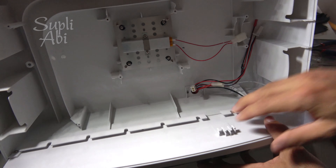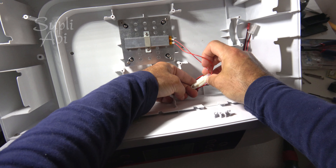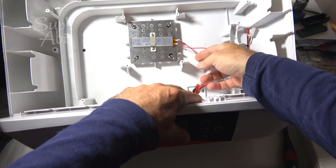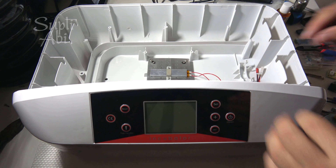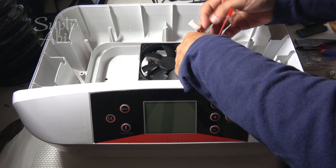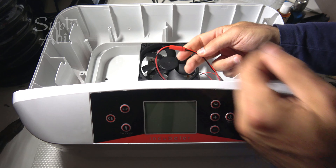Let me show you how easy it becomes. Okay, let's keep it like that. Here we go — okay, there we are connected. Now the fan — here we are connected.